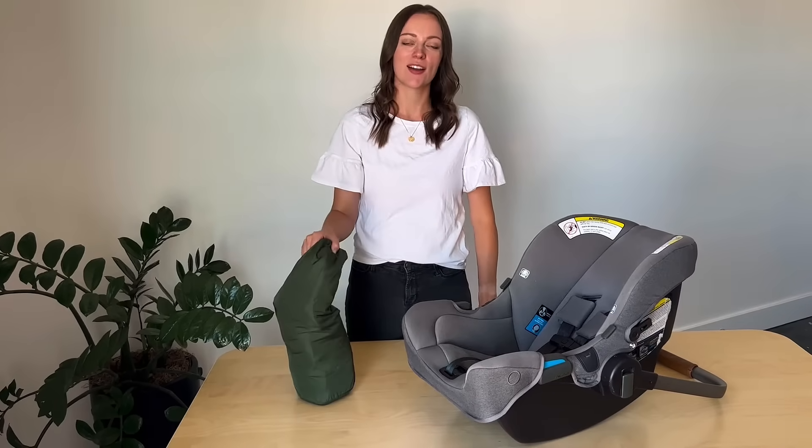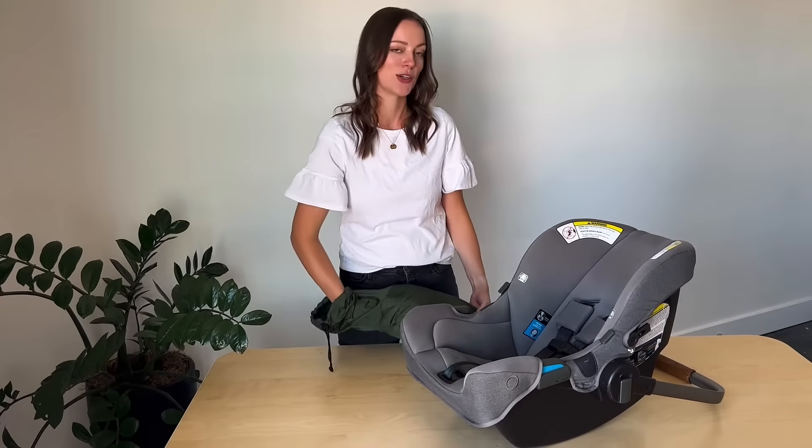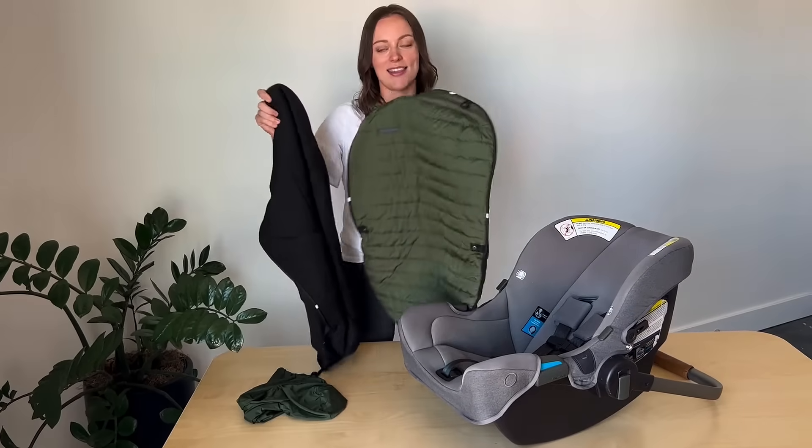Hi guys! This is the Little Unicorn Car Seat Foot Muff. This is meant to be used on your car seat or your travel system. It's not meant to be used in the vehicle while in motion. It comes with two separate pieces, the base and the topper.